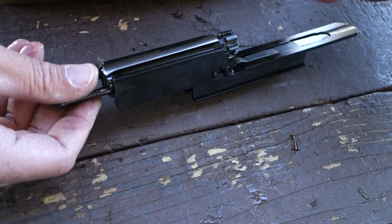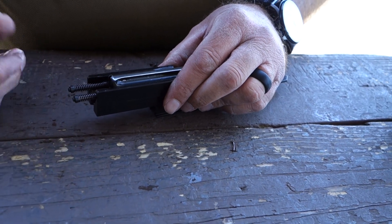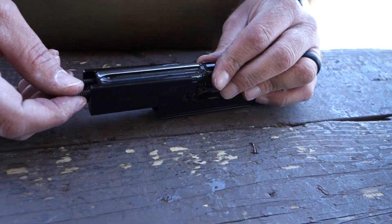When you push the button on the back of the upper receiver, it's activating one or the other of the extractors, so one of them has pressure on it while the other does not.